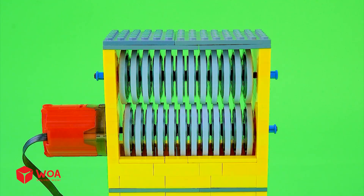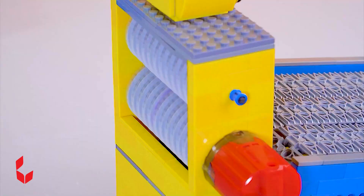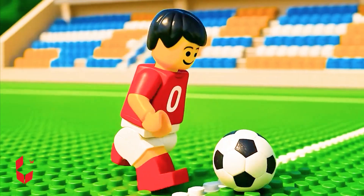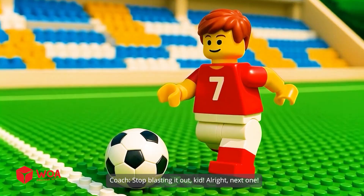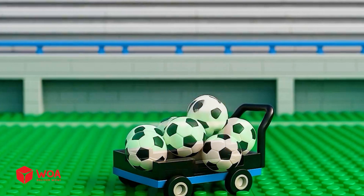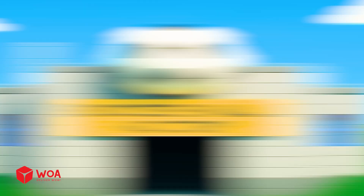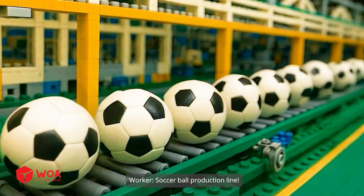Testing with slime. Alright team, start your shooting practice. Missed. Stop blasting it out, kid. Alright, next one. Missed. Oh man, we've run out of balls. Please send me more balls to the city stadium. Okay, coming right up. Soccer Ball Factory — welcome to our most advanced soccer ball production line.